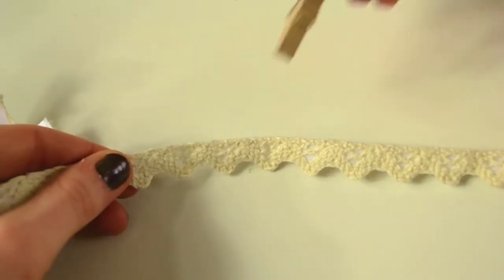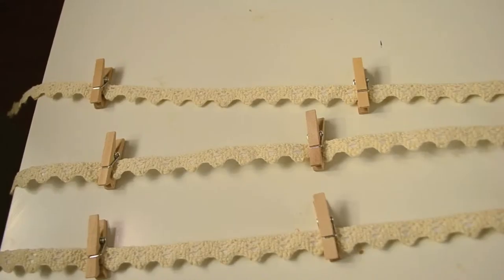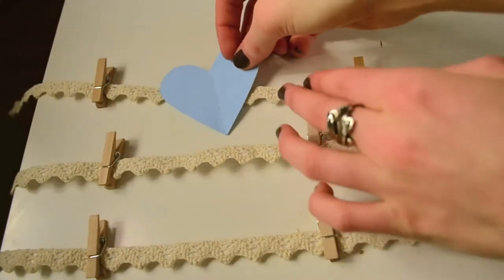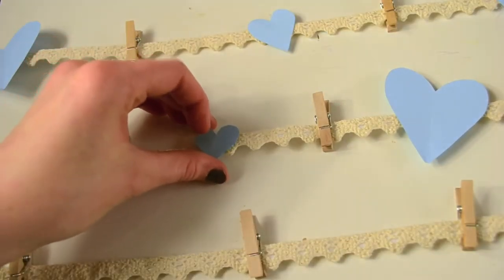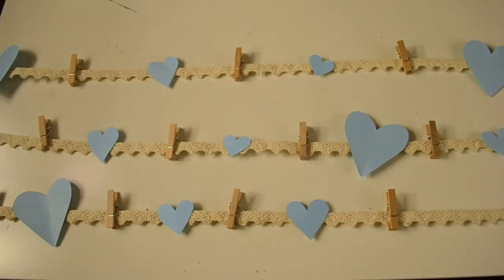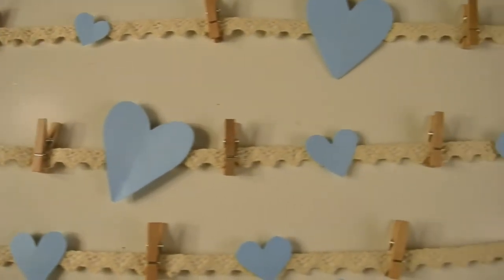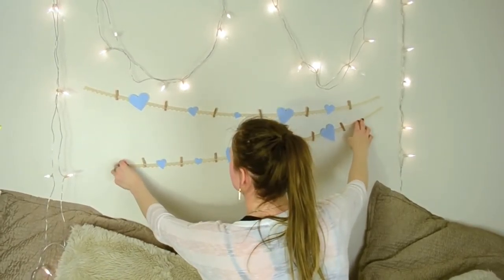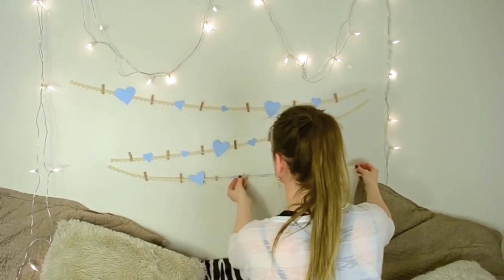Put all the clothespins onto the ribbon before we glue the hearts. Here I'm cutting the ribbon and making another one — overall I made three. Now we are going to glue the hearts to the ribbon. You can either put the glue on the heart or the ribbon, it doesn't really matter. I think the ribbons look so much better with the hearts — it was so plain before.